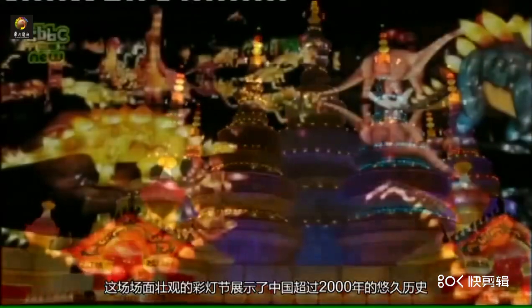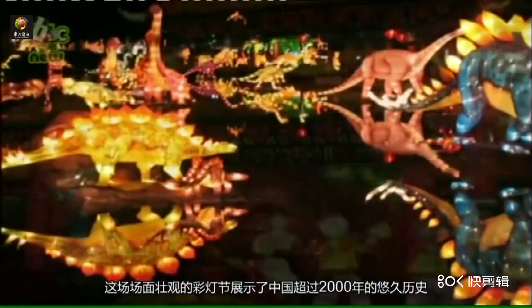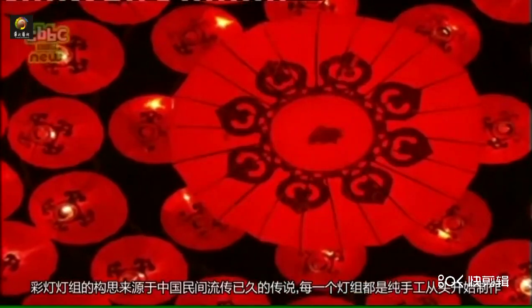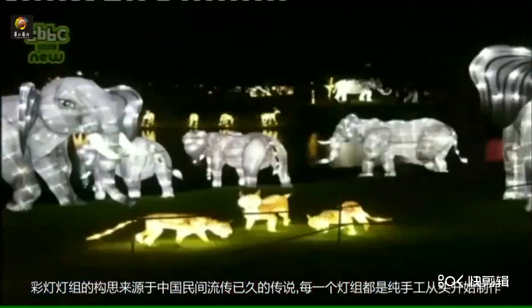This winter Longleat is hosting the Festival of Light, a spectacular display of lanterns which originated in China almost 2000 years ago. The designs are based on myths and legends from Chinese culture and each one is handmade from scratch.